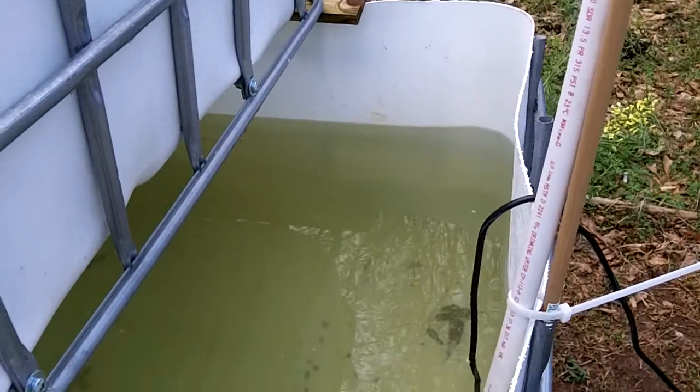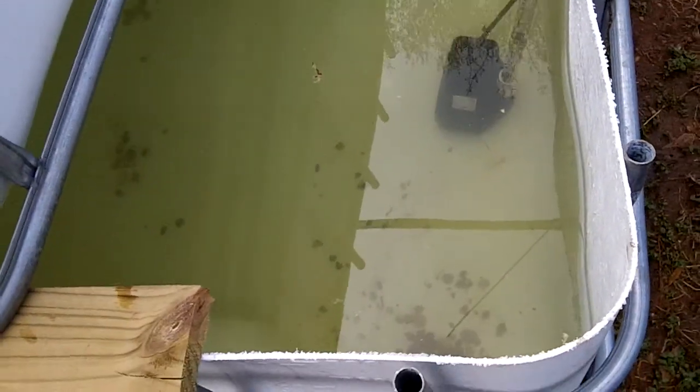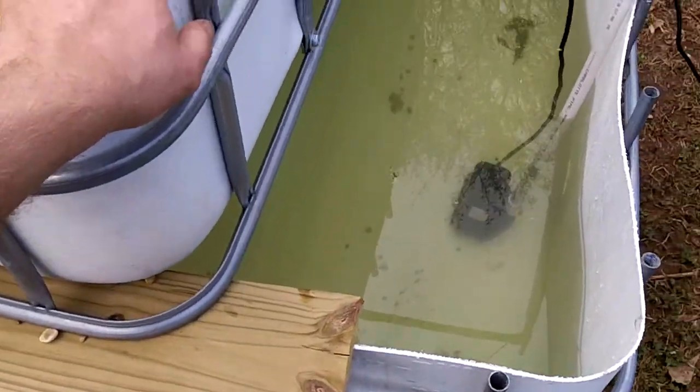It's time for another aquaponics update. I've let it sit for a couple of weeks because I don't have the power line run yet, but I've flushed out the tank and I'm in the process of refilling it.